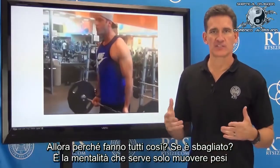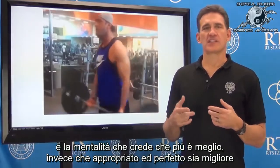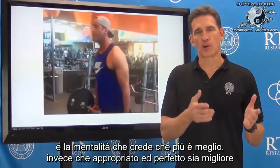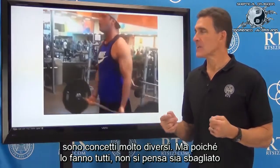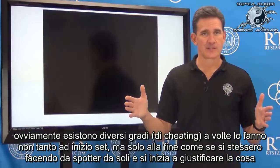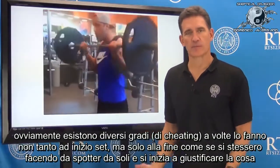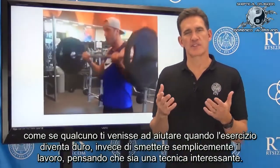Why does everybody do it if it's wrong? It's the mindset that moving weight is all that it takes — the mindset that more is better, instead of appropriate and perfect is best. Those are very different concepts. Everybody's doing it, so it doesn't look wrong. They're doing it in varying degrees — sometimes not so much at the beginning of a set, sometimes only at the end, as if they're spotting themselves.